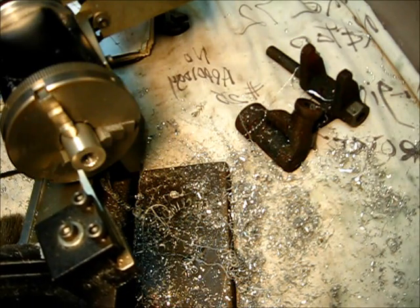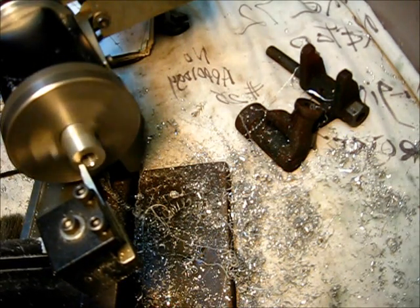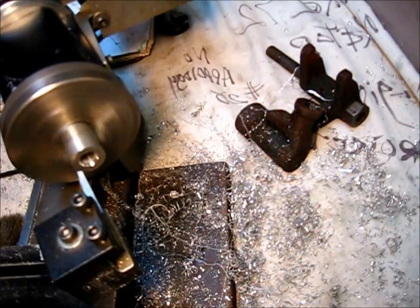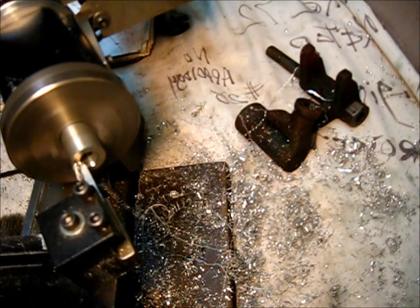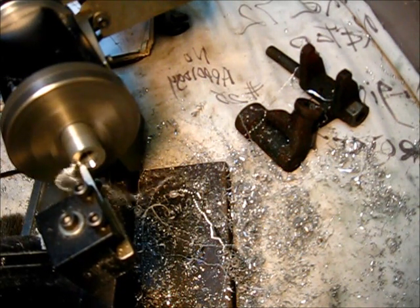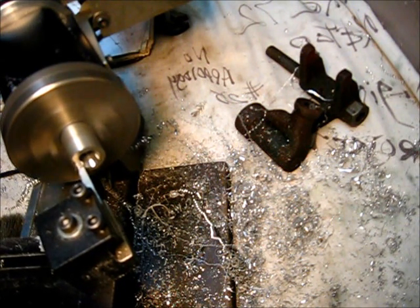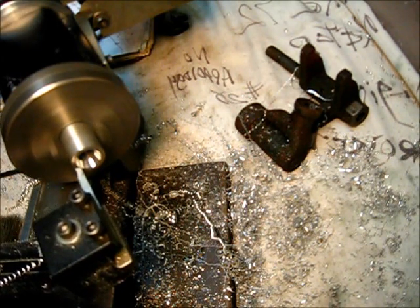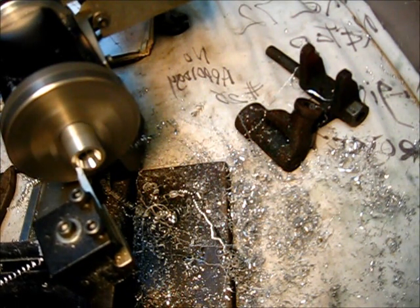Let's make a cut. Oh yeah, we're going to have plenty of clearance in there. I want to turn this — I'll know when to quit — because I want this outside edge right here to be paper thin.